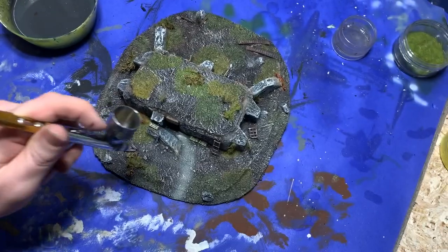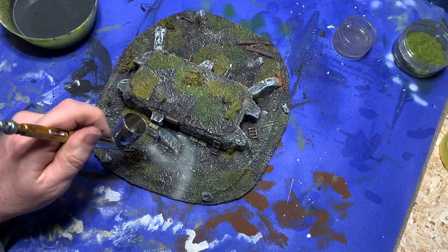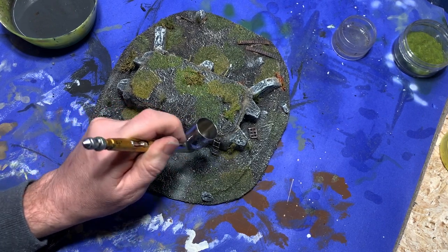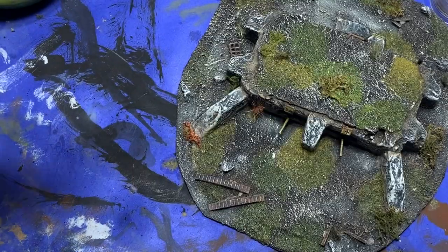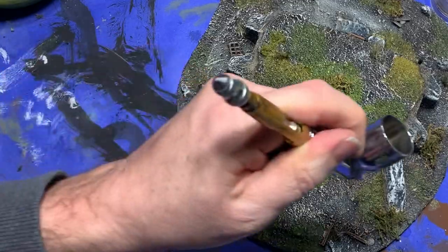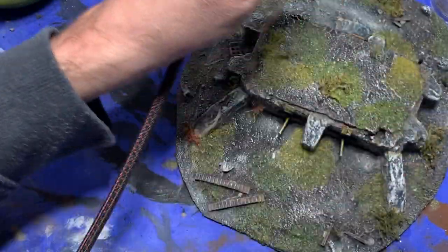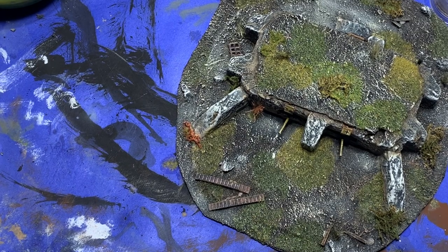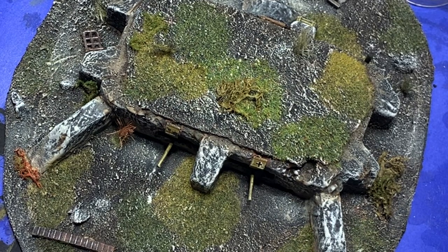With that done, I grab some sand airbrush paint and spray in a couple of paths around the model where the ground will be more worn from the movement of troops. And now finally I'm at the last step — I apply the customary coat of matte varnish. I actually do two or three layers just to be careful. And now the project is finished.